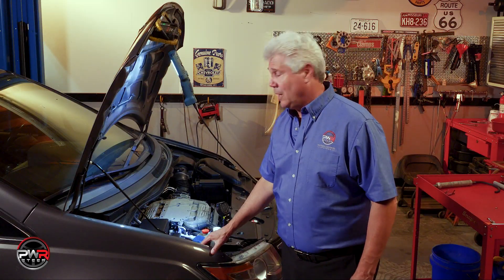Hi, I'm Mike. Welcome to the PWR Steer video series. Today we are working on a 2015 Honda Odyssey. It has a leaking power steering pump. We will explain step by step how to replace the pump, the reservoir, and the fluid.